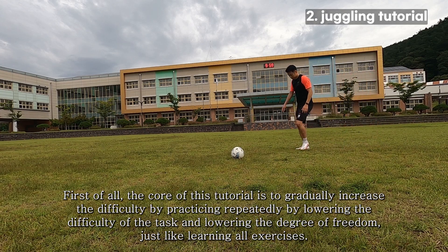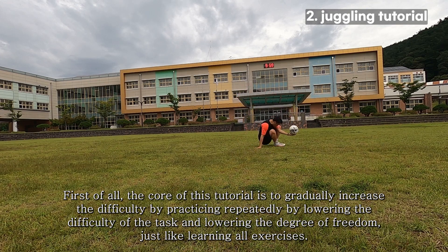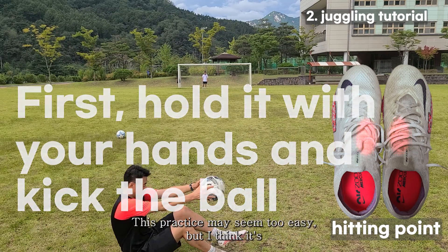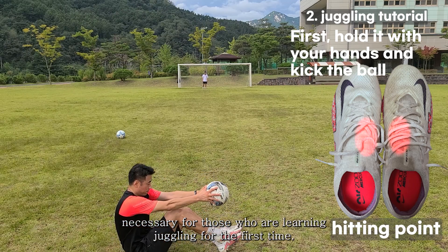Now for the juggling tutorial. The core of this tutorial is to gradually increase the difficulty by practicing repeatedly, starting from lower difficulty and lower degree of freedom — just like learning any exercise. The first training is to hold the ball and hit it on the top of your foot. This practice may seem too easy, but it is necessary for those learning juggling for the first time.